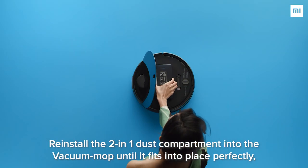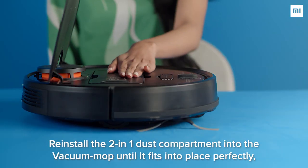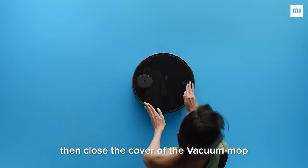Reinstall the 2-in-1 dust compartment into the vacuum mop until it fits into place perfectly. Then close the cover of the vacuum mop.